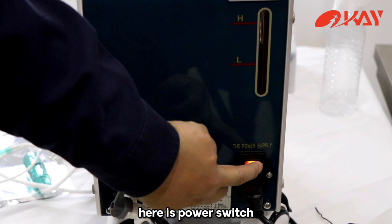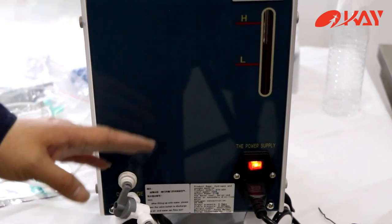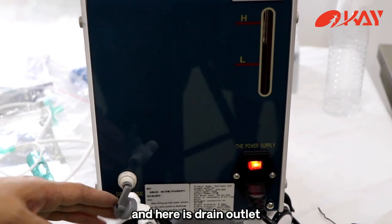Here is the power switch, and here is the drain outlet.